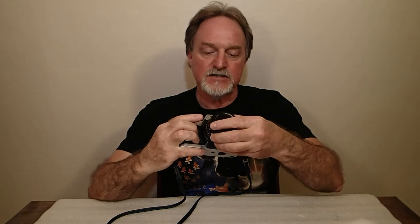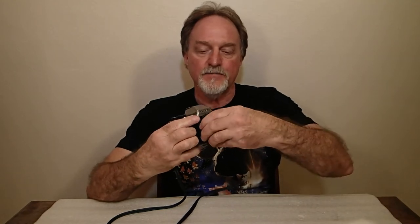It has the Contax/Yashica mount lenses, which is nice because there are some really sweet Contax lenses available for this camera. Right now I've got a wide angle on it, 35mm f2.8.